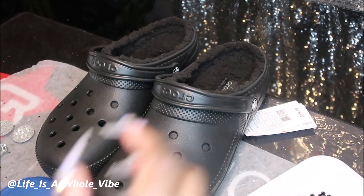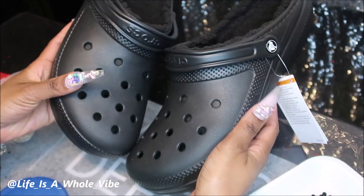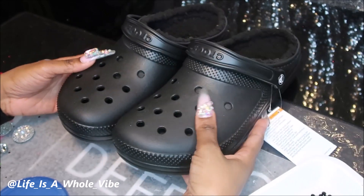Hey YouTube! So today in this video I am going to be adding some embellishments to these crocs, and these are a women's size 11 or 12.